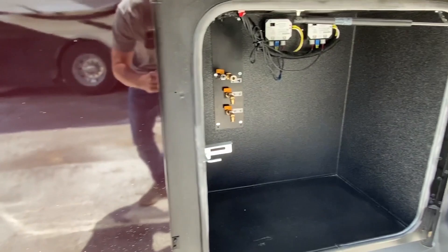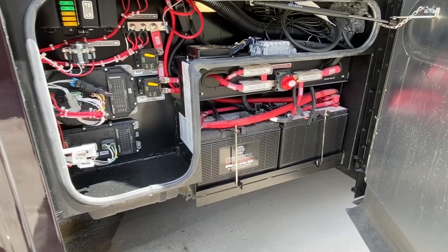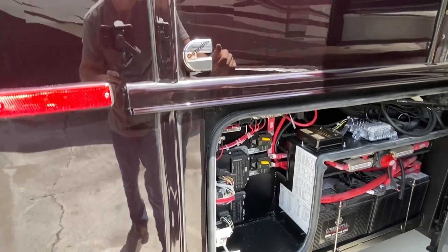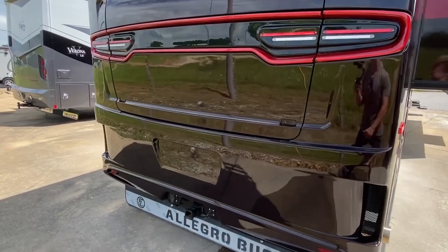Believe it or not, I have been watching a lot of RV tours trying to learn the lingo. The videos will get better, trust me. I've seen some of the other YouTube channels that mainly do RV tours — huge shout-out to those guys, they definitely do a lot of great stuff.